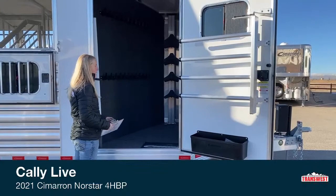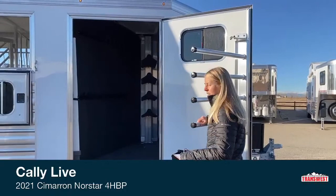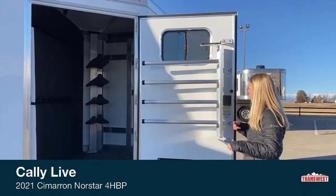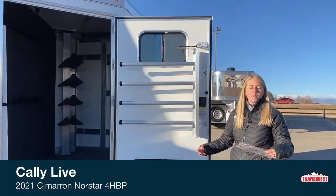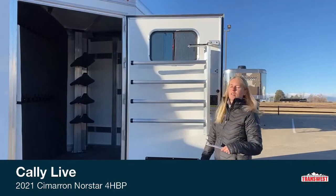On this door you have a swing out blanket bar. It moves in and out on a gas shock really easy and smooth. One thing we make a big point of here at TransWest is that a lot of times you're doing things one-handed — you're either leading a horse or you've got a bunch of stuff in your hands. So we need to make it as easy as possible to do with one hand, and having this move in and out really easily is a really nice feature.